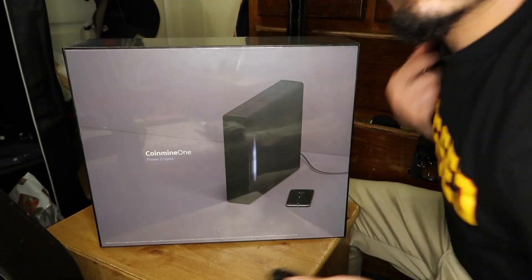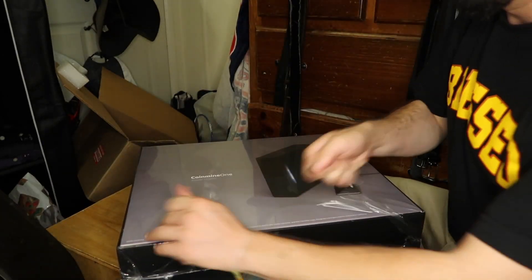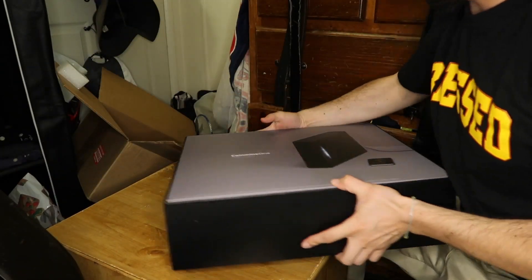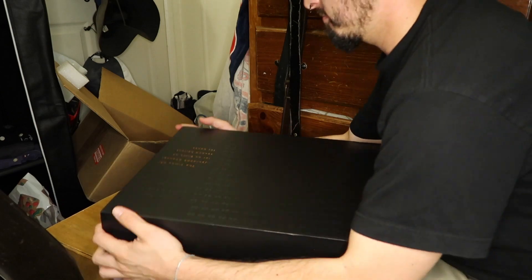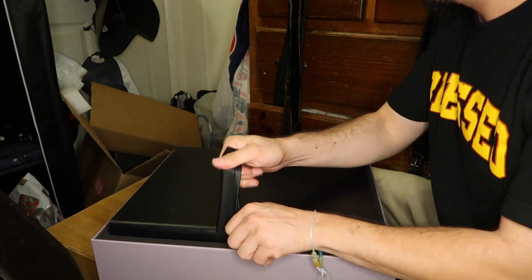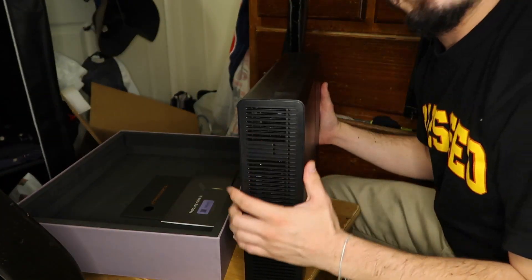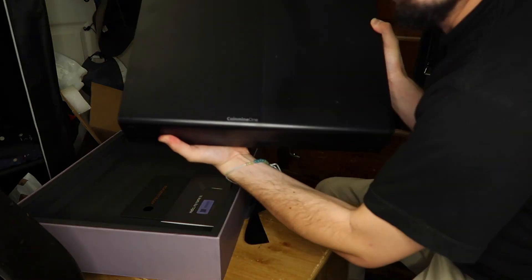That inscription is basically why cryptocurrency was created — to go against banks. Alright, back to the knife, gotta open this up. Here's the device — it looks like an Xbox. Coin Mine One.